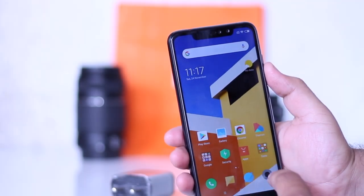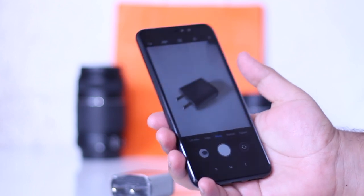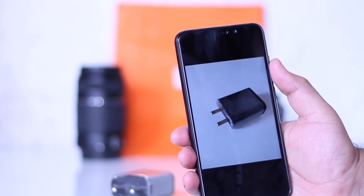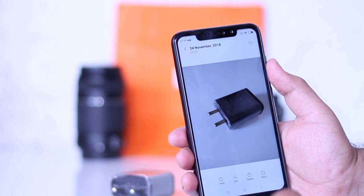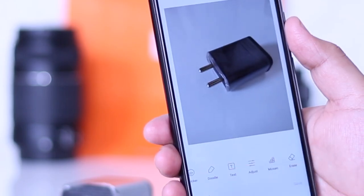To access this feature, open the camera. Take a picture. Open the image. Now click on edit. Now scroll right and click on erase.